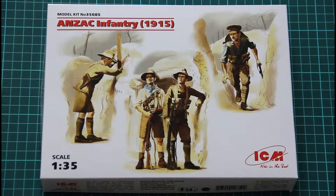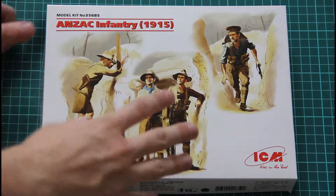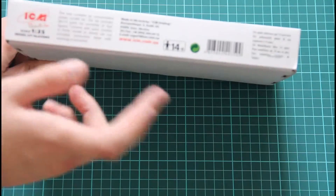The soldiers are packed into this nice white box. Here you can see a comparison with my hand, so it's not that big. The box art is quite nice and on this side we have some information about the kit.